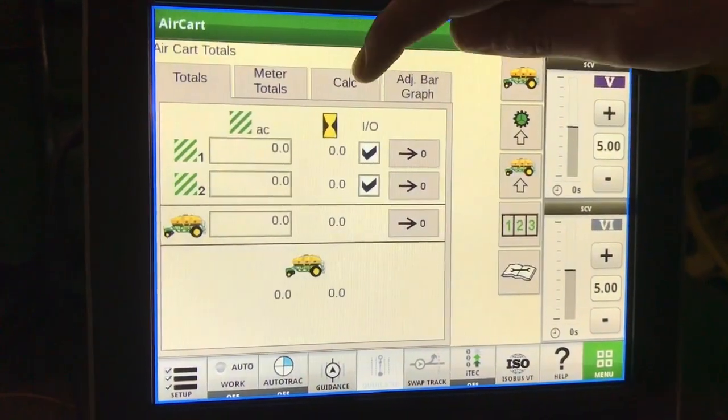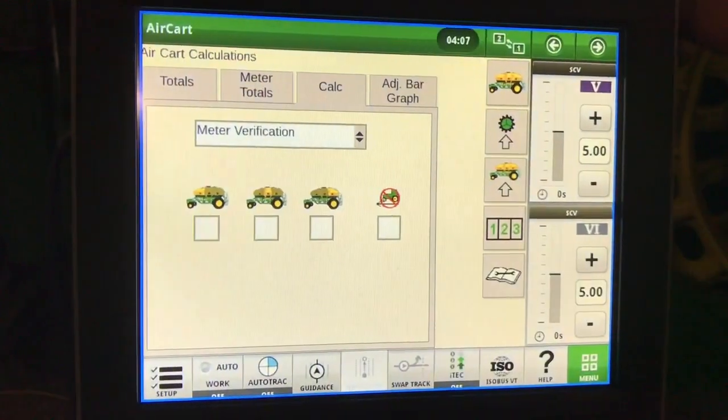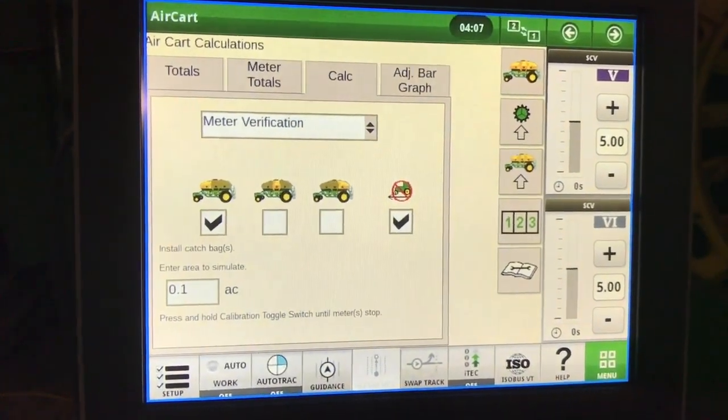Now that our calibration is complete, we'll do a meter verification. Go to totals, then calc. In the drop-down menu, select meter verification, which tank that we will not be driving, and that we want to simulate a tenth of an acre.